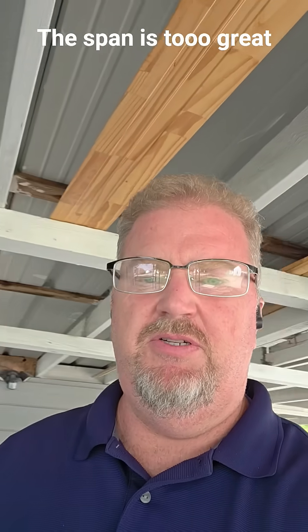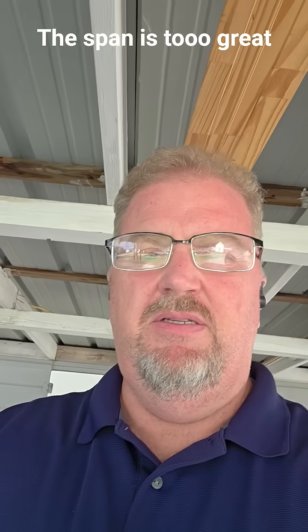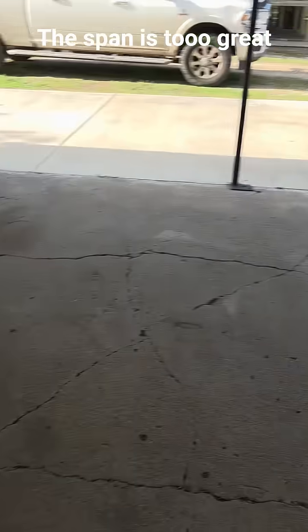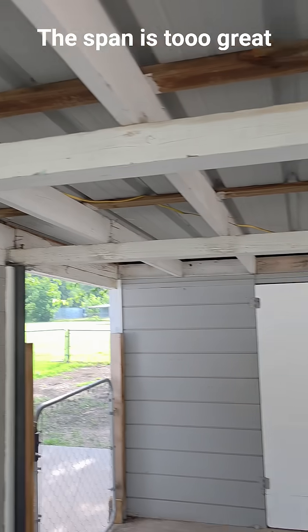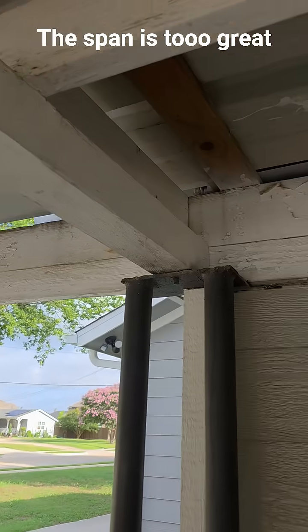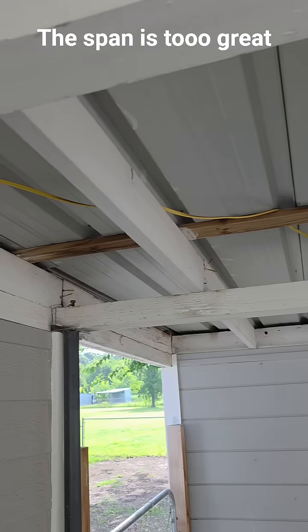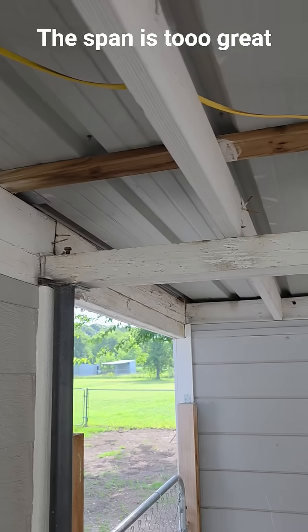Hey there. So I wanted to show you something interesting. I'm in a carport — let me just flip the phone. So they've got four by fours holding up two by sixes, which is okay, but it should have been four by sixes, not four by fours.